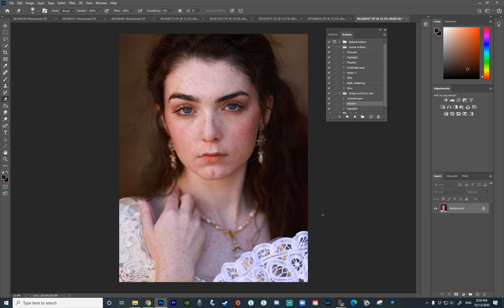Hey guys, Irene here. Today I have a Photoshop tutorial on how to enhance freckles in your portraits, and I'm going to show you how I went from this to this.